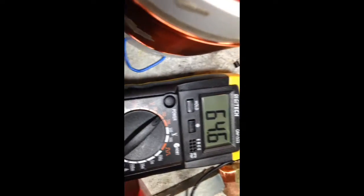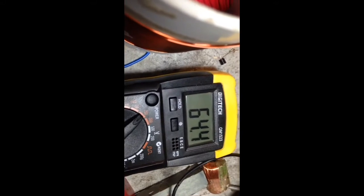We're driving it. We're doing a sweep — it's a small sweep. Excuse the moths. And you can see there we're getting around 64 volts.